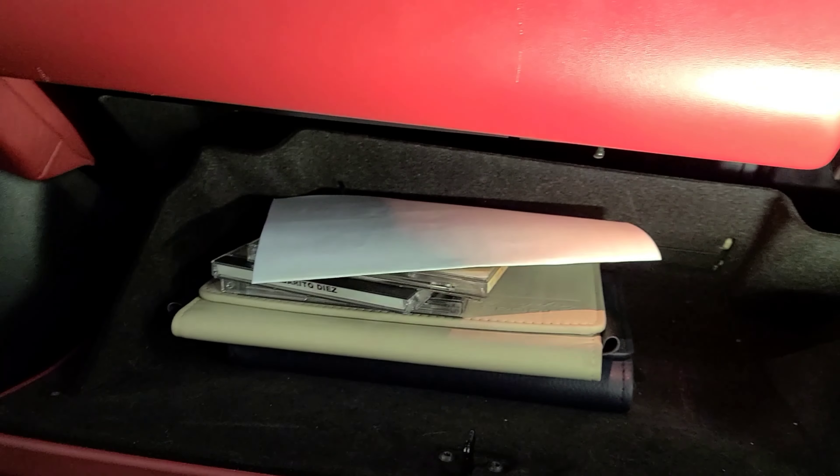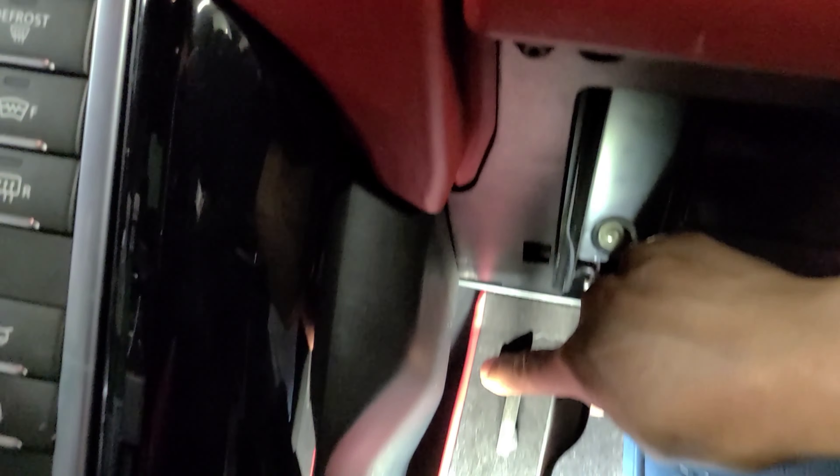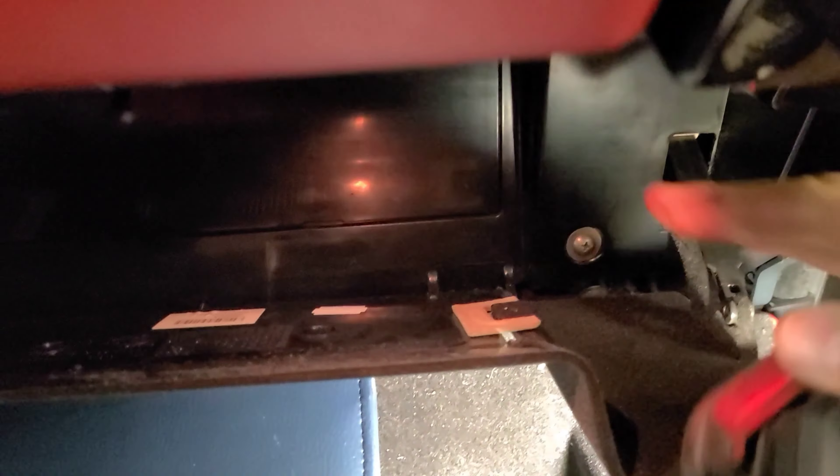To remove the glove box lid, you gotta get a little pick tool. There's a little hook right here - you gotta push this tab inward and this whole glove box pops out. As you can see there's a screw right here, and there's another one on the other side.